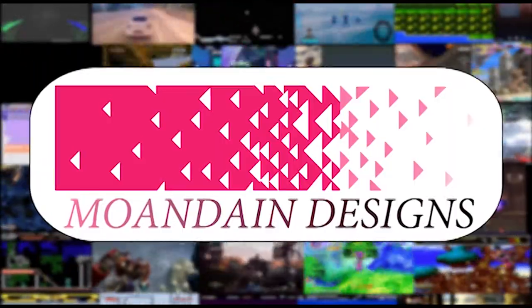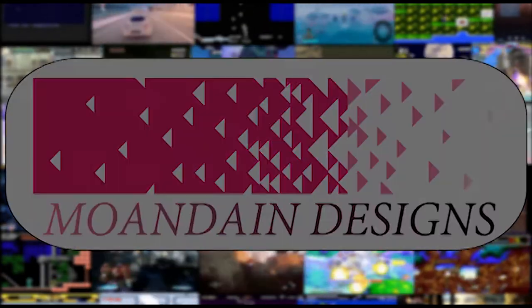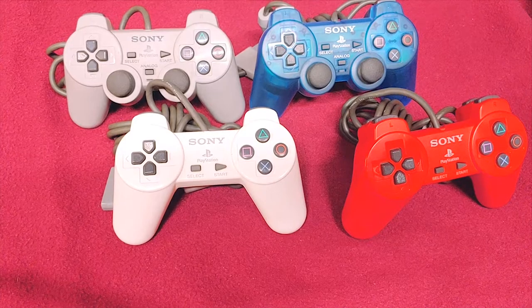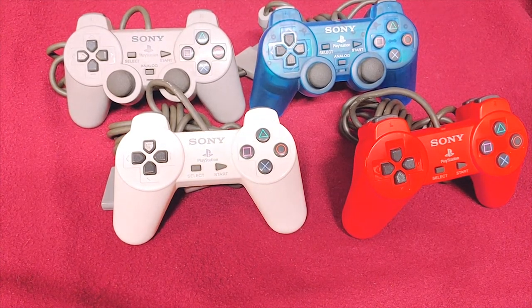Hey there, welcome to another episode of Mundane Designs. I'm your host Mundane. This video is part of my controller collection series and today we're going to be covering PlayStation — and it's the last controller collection video of this year.